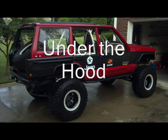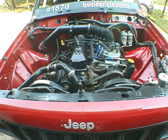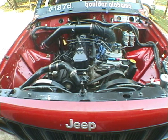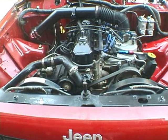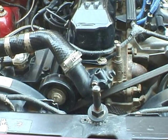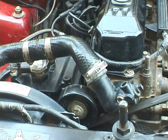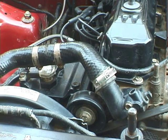Welcome to my 1999 Jeep Cherokee under the hood video. This vehicle has no air conditioning or heater — all of the heater hoses have been removed. It has a custom water neck. The CTS sensor has been relocated to the upper radiator hose between the two hose clamps on the left.